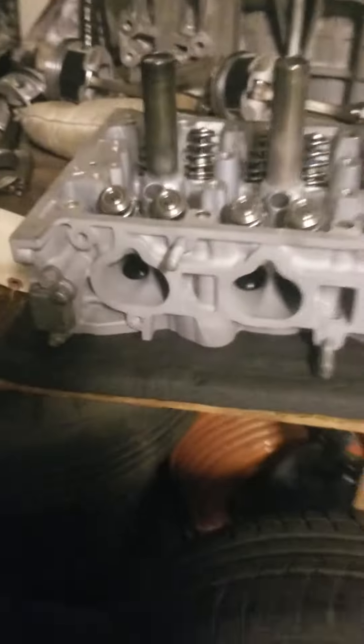Back from the shop. It's a K24A2. Pretty clean.